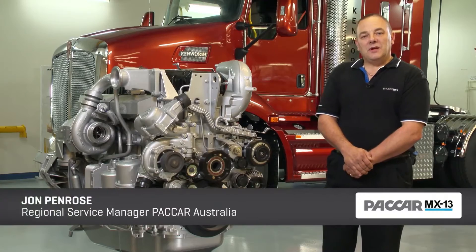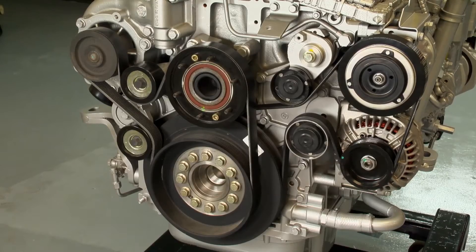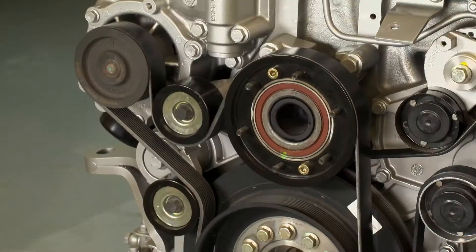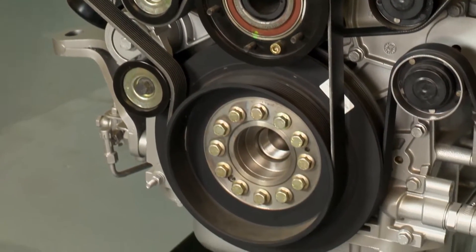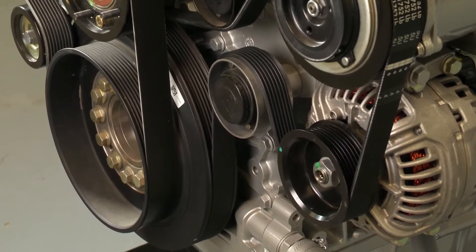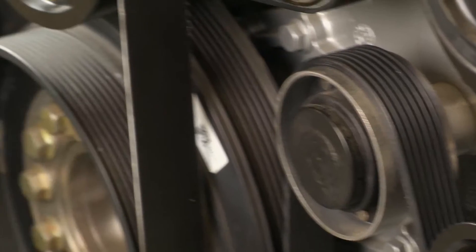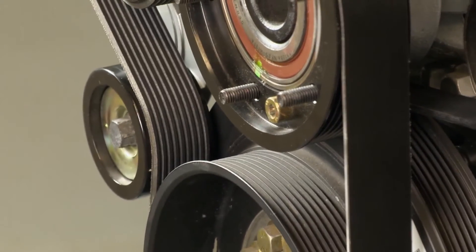The PACCAR MX engine has two engine drive belts located at the front of the engine. These belts are micro V belts and are referred to as PK7 and PK9. The PK7 and PK9 belt refer to the number of ribs within that belt — so the 7 would have 7 ribs and the 9 would have 9 ribs.